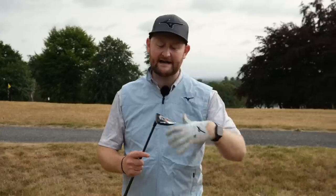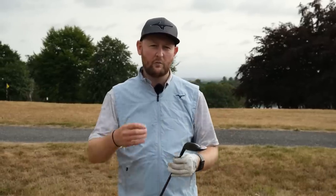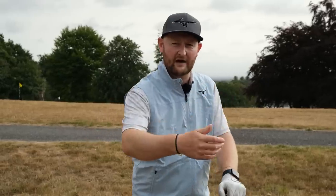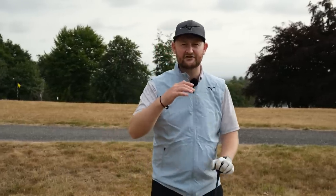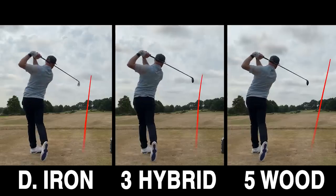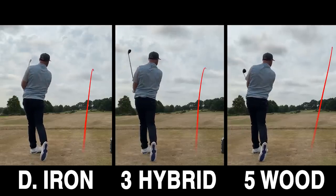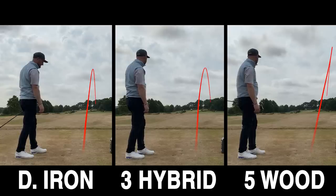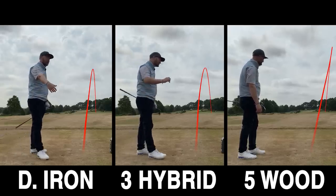The first question you've got to ask yourself when getting a long iron replacement is: what's it for? Is it to replace that two iron, three iron, or four iron? Because then you can figure out what you need in the bag. One of the other things — if we look at those shots side by side — is the actual height of each shot. The five wood is launching very, very high in the air.